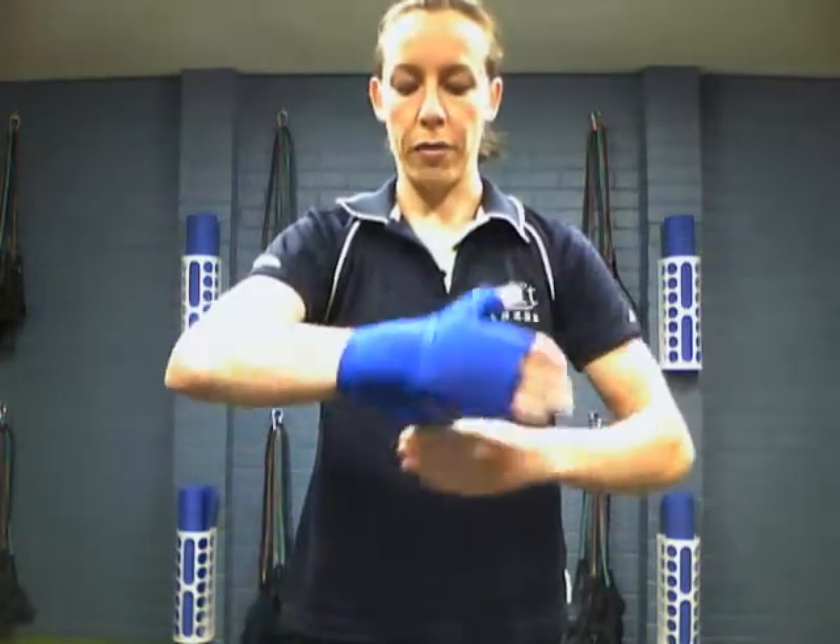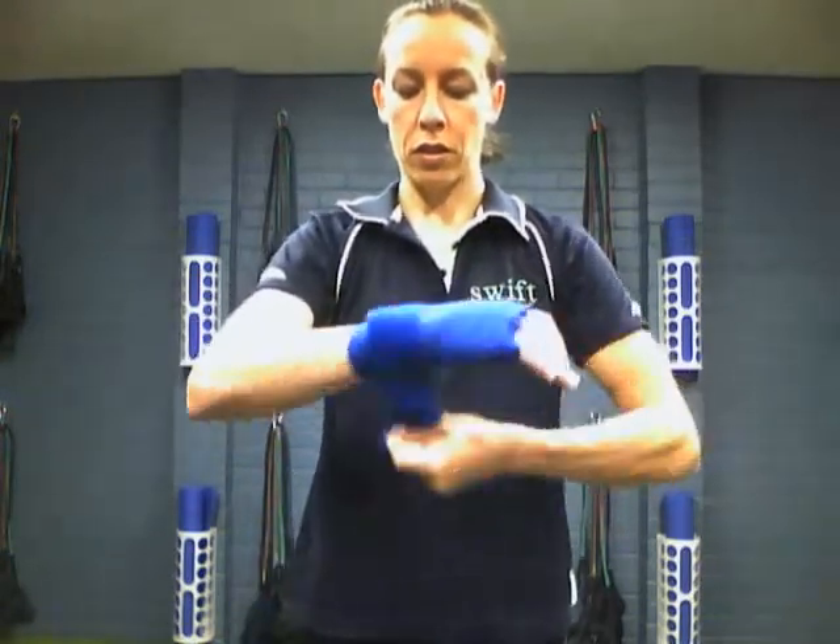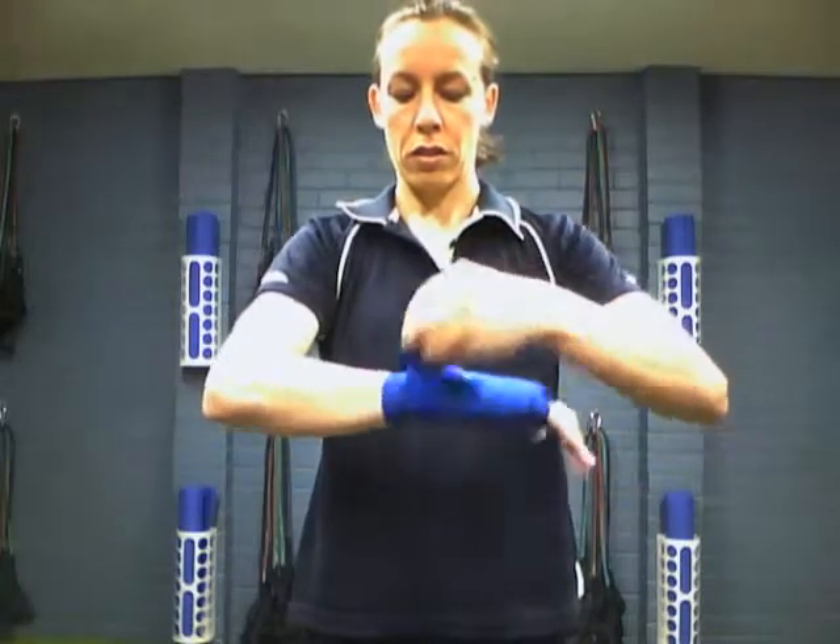Obviously in this case we've got it the right way around, so we can just wrap it up like that. Then what you need to do is get your other wrap, wrap your other hand, and you're ready to go. Pop your mitts on — let's box! See you next time, bye-bye.